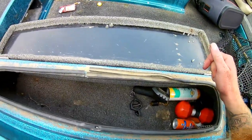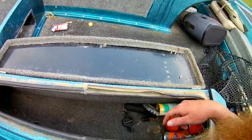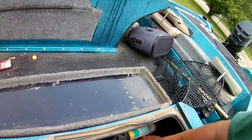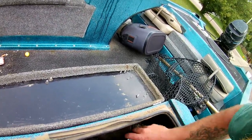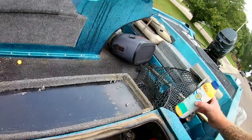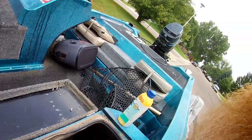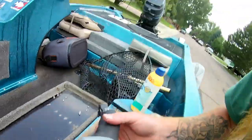This is my rod locker. I can fit like 10 rods in here if I cram them, but I usually get seven or eight in there no problem. Also got a marker buoy in here — most important thing on the boat, never lose that. This compartment is completely empty so I should just throw that away, and there's some disgusting old line I should probably toss too.